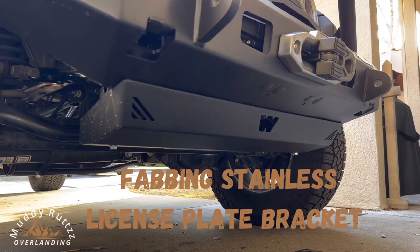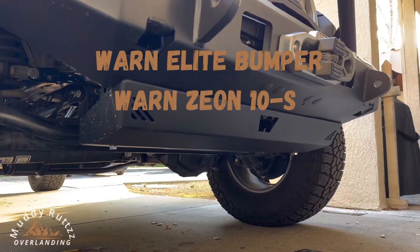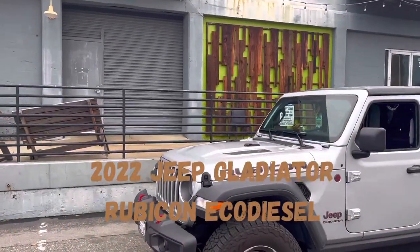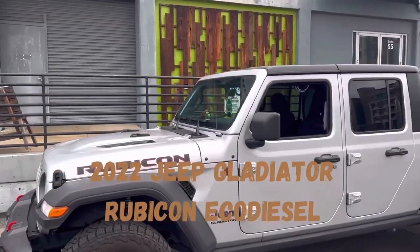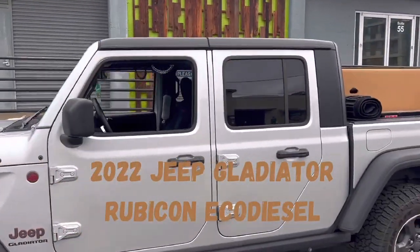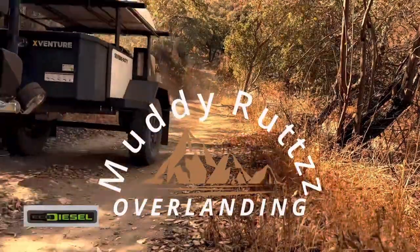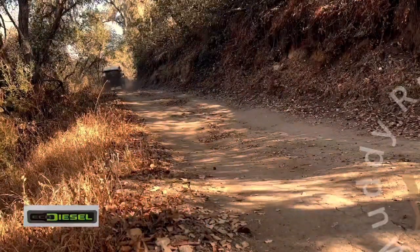There were existing holes on the bottom of the bumper that I was able to enlarge and add rib nuts to, to attach the bracket. This video is not sponsored. All the products you see I bought myself and all the opinions are my own. Please visit Muddy Retts YouTube for more how-to, gear review, and adventure videos.